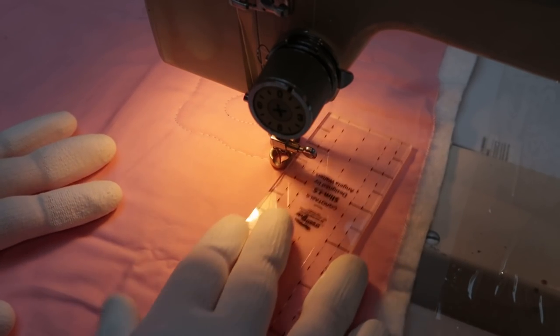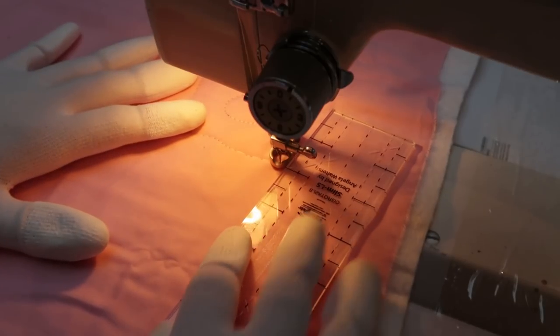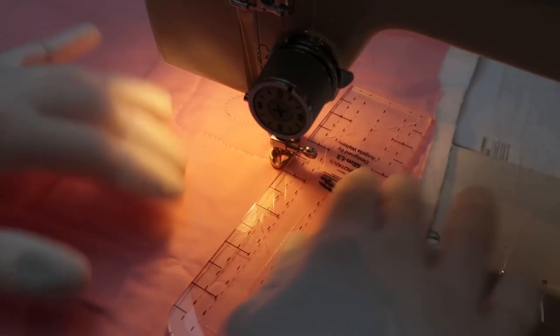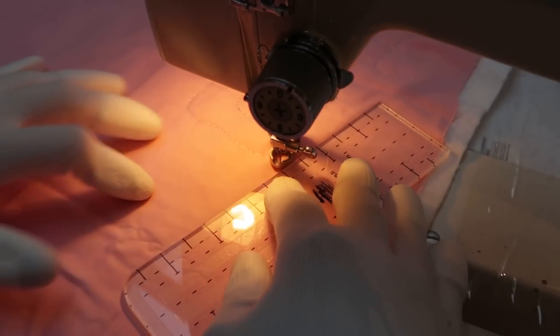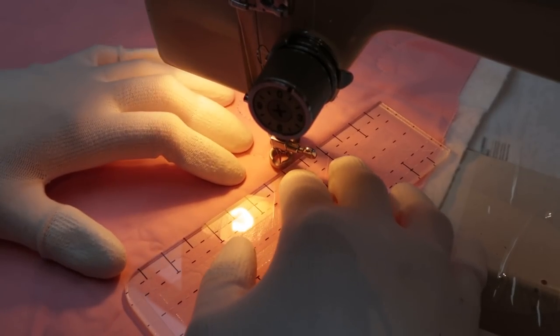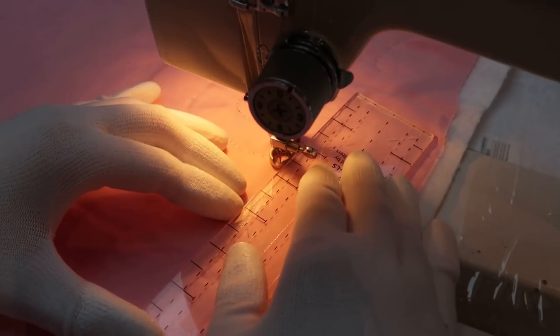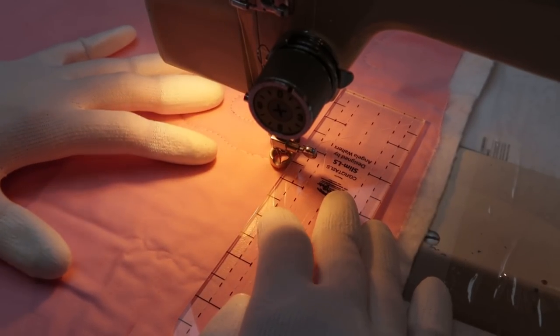I'll grab a ruler and let's see if I can do ruler work. There we go — a low shank ruler and some quilting gloves so I have more grip. The ruler can slide around the foot, and even when I press down it's not going to catch under the foot. I think that's all good. Let's see what happens.